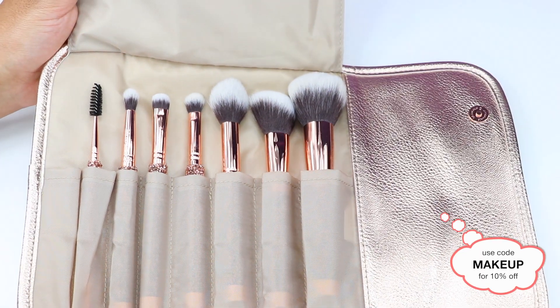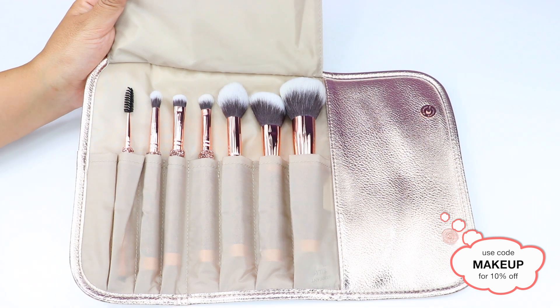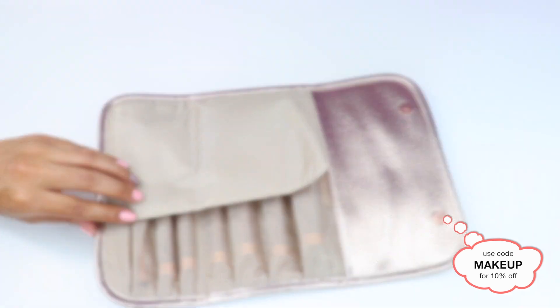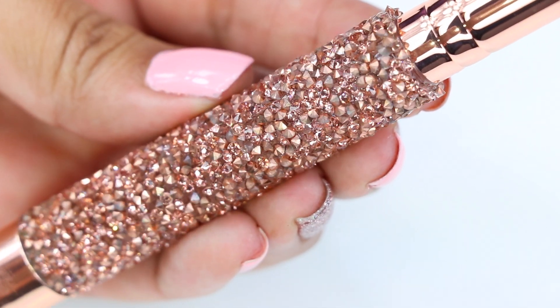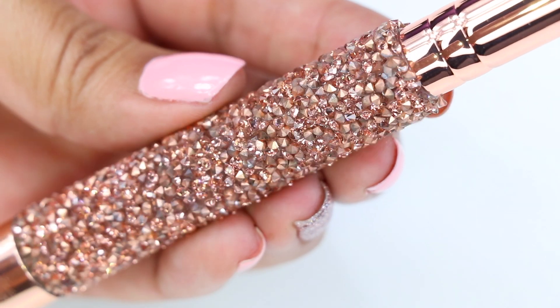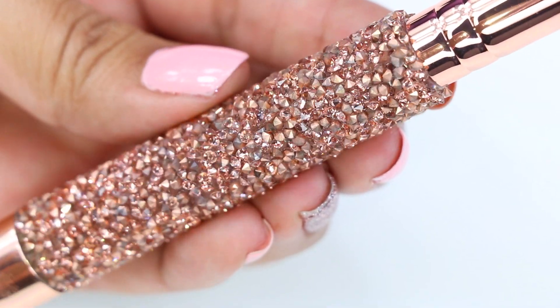You can use this code online or in store. The brushes come in a metallic champagne case that folds into a clutch. The brushes are a rose gold color and the handles have crystals all over them. The camera does no justice on how pretty they are.